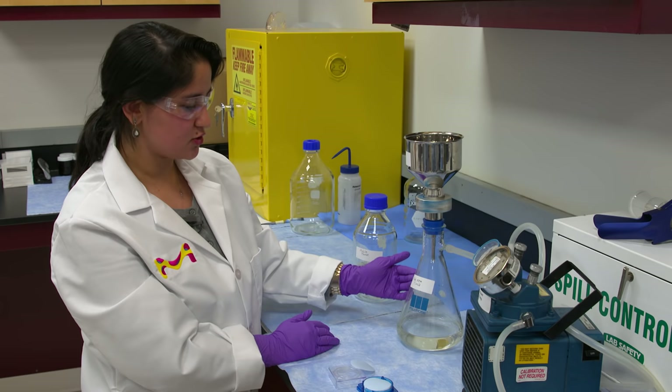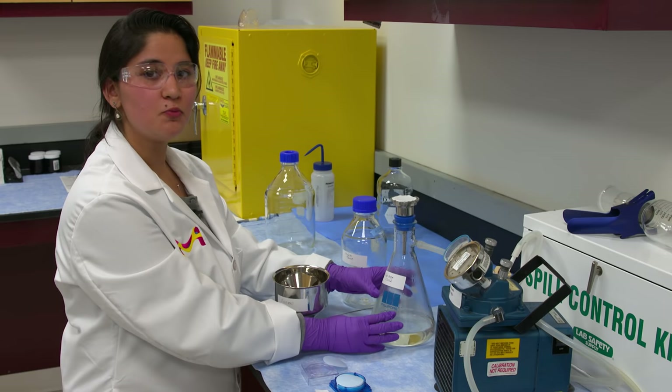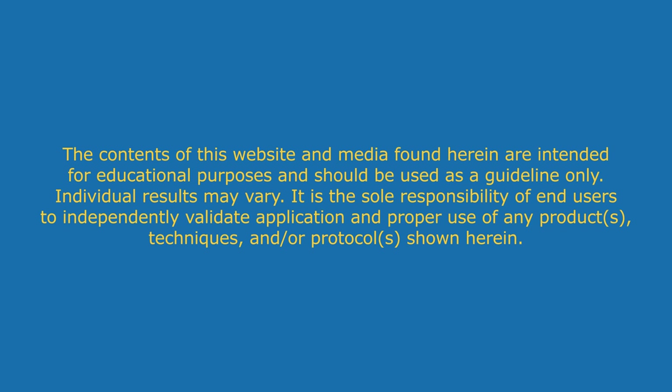Once you see that there is no mobile phase being filtered in the sidearm anymore, you can turn off the vacuum pump. Now open the funnel. Now that you have your filtered mobile phase, take it and pour it into a clean container that is ready for HPLC.